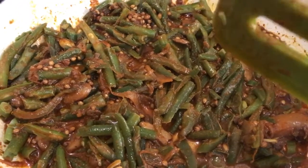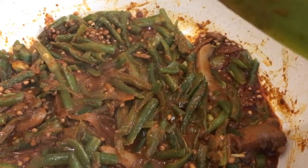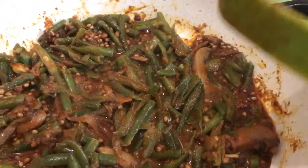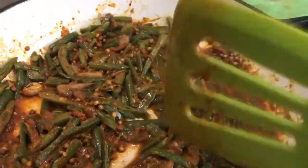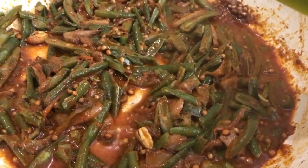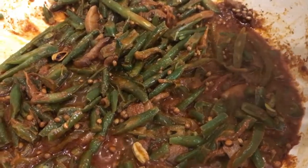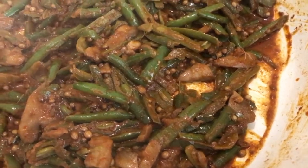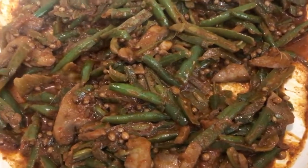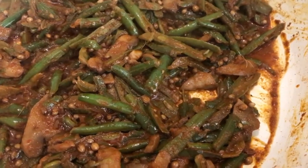Let the vegetables cook for a while, then we can add the steak. Also, if you don't like whole spices, you can use ground spices instead — that works perfectly fine too. I'm turning the heat up a bit. Most of the water has cooked out, the veggies are sorted, and I think we're ready to add the steak with a little bit of salt.